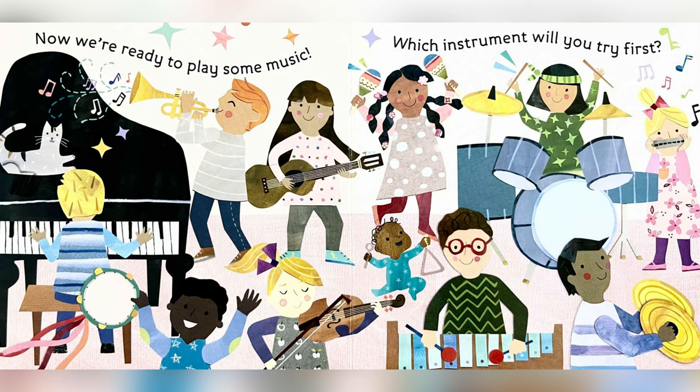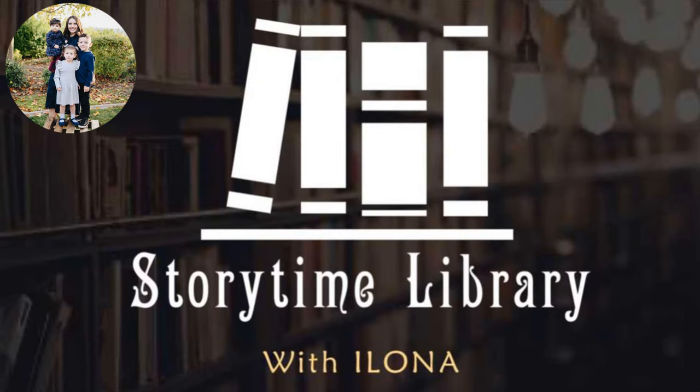Now we're ready to play some music. Which instrument will you try first? The end. Storytime library with Ilona. Thank you for watching. See you next time.